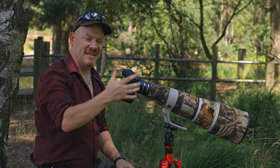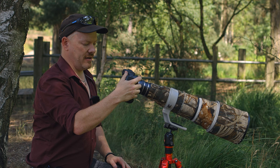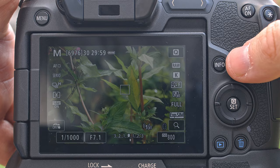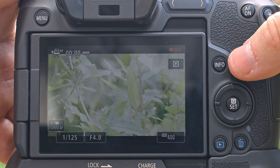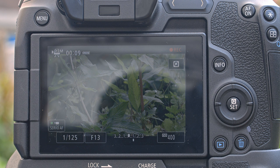Another thing I like about the EOS R is I can set up a preset on video mode to C3. The preset I've set up is full HD at 60 frames a second, so I'm able to slow it down to about 40%. I can see my viewfinder set up for photography, and if I see something interesting all I've got to do is press the record button to capture video. Once I press record it switches over to the C3 settings — 1/125th of a second shutter because it's double 60 frames a second — and ISO 400. Instantly it's going to be overexposed, and all I have to do is crank up the f-stop to get a correct exposure.